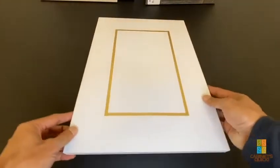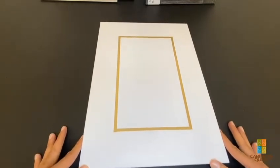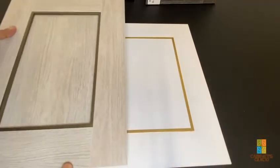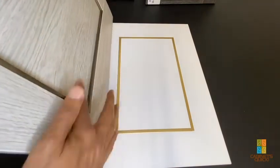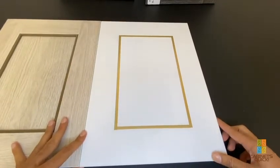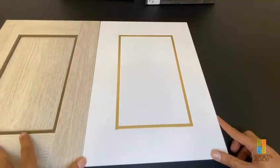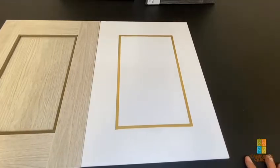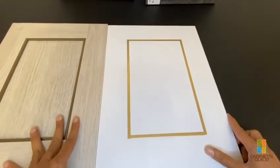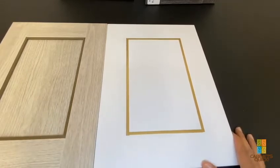We CNC this and then hand put it in to create a faux shaker on a flat panel door. Here's a shaker door with a little bit of reveal. The nice thing about flat panels is you could potentially create a pattern or a continuation pattern on the back of an island — all things we can potentially look into and quote. Right now our main focus is to show how it could be used on doors and accent pieces.